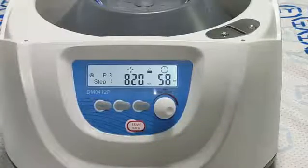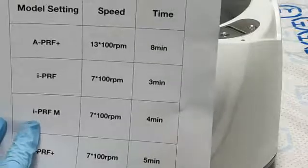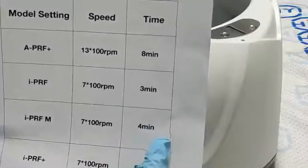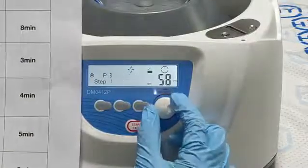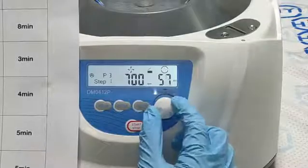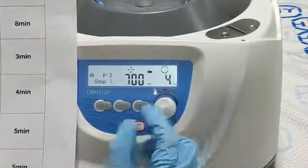We are setting program 3, which is APRF. The speed is 700 rpm and time is 5 minutes.